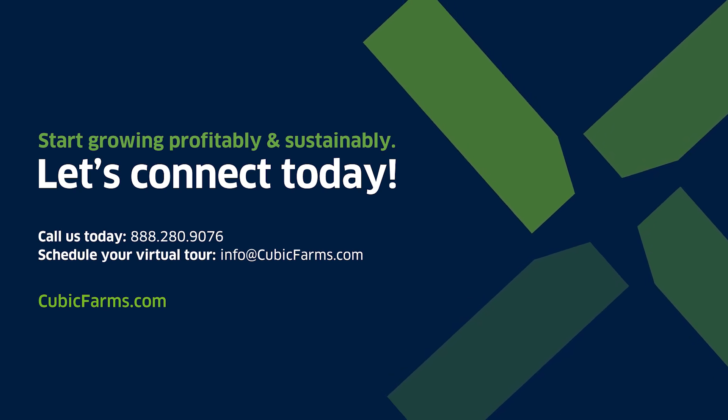Please contact our Customer Experience Team today to schedule a complimentary consultation call.